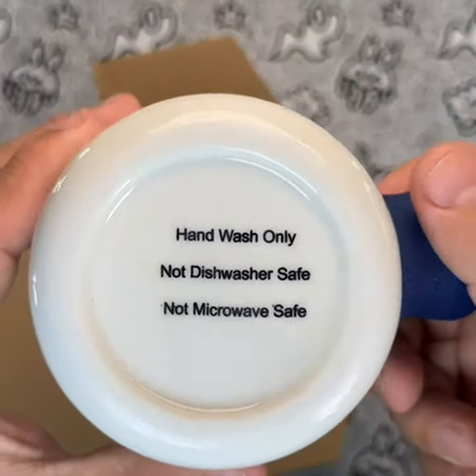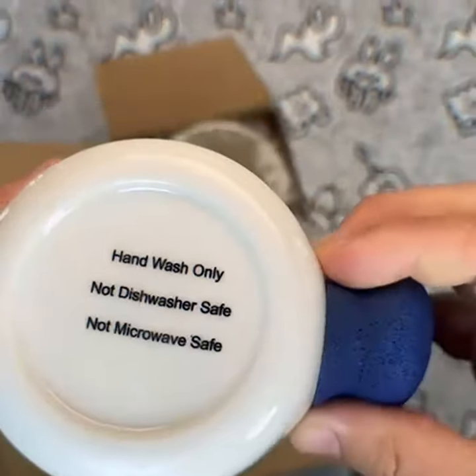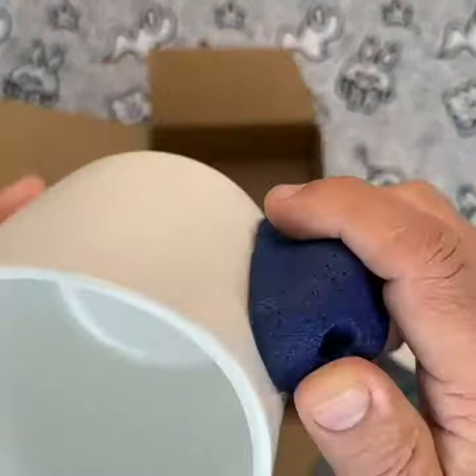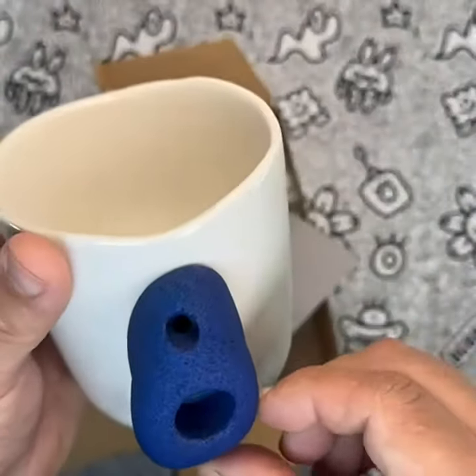The mugs are made from premium ceramic with real resin climbing grips, giving them a solid, firm hold. And the design is spot on, with a fun and entertaining rock climbing theme that's perfect for climbers of all levels.